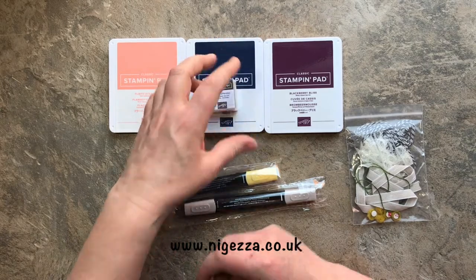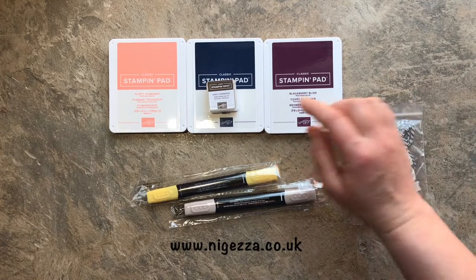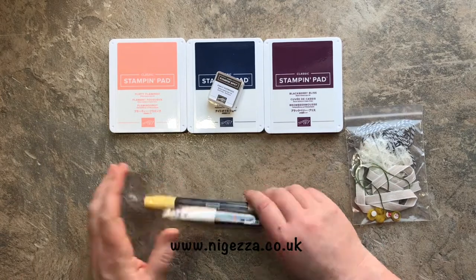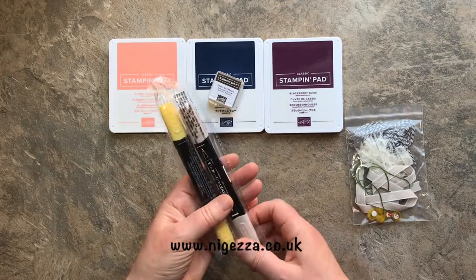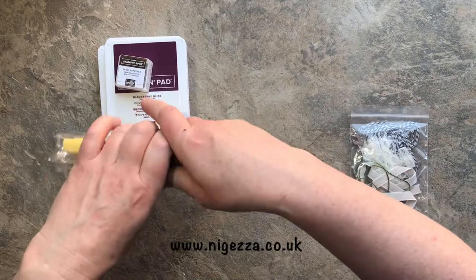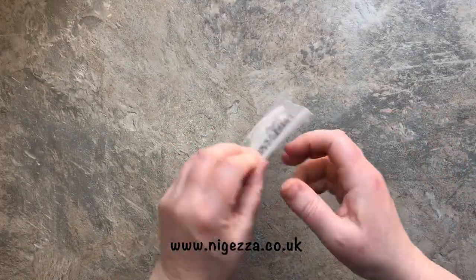This little stamp spot was the one from the Paper Pumpkin. In your Paper Pumpkin, as well as everything to make the cards, you get an exclusive stamp set and an ink spot - it's going to be about £20. These are the Blends - there were loads so we split them between us. I've got a couple more Blends to add to my collection so I was delighted about those.